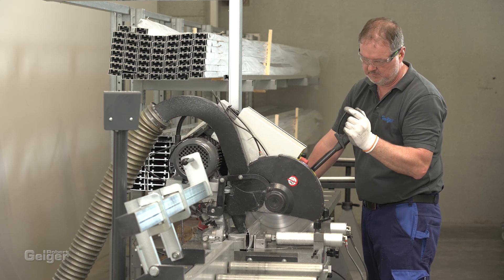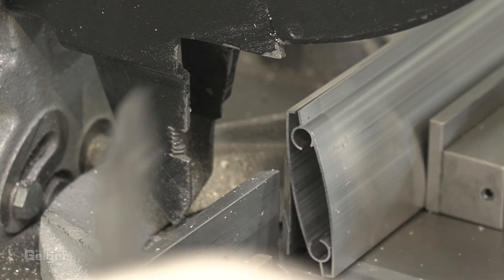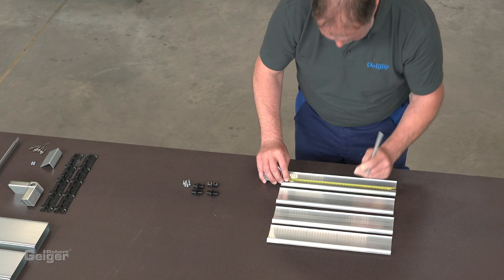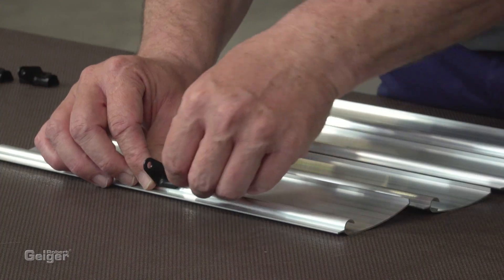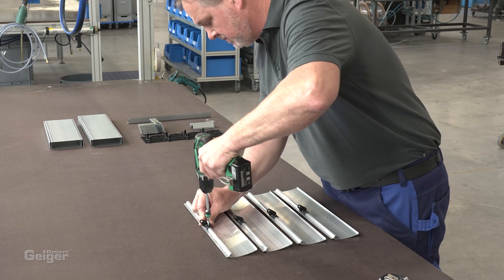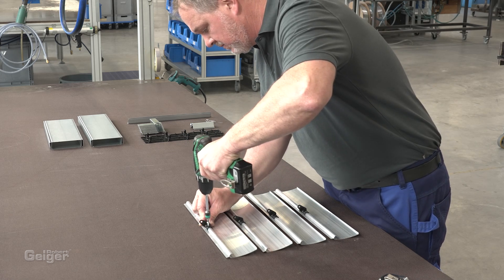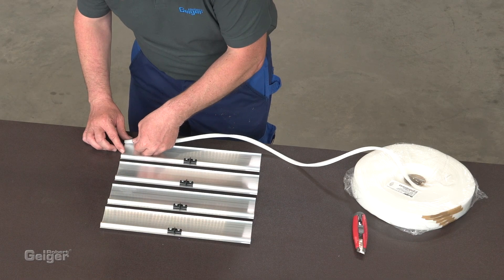First, cut the blades and the frame parts to the required size. Put the rod lever on the middle of the blades and fix them with screws or rivets. Then stick the stop seal on the underside of the blades.